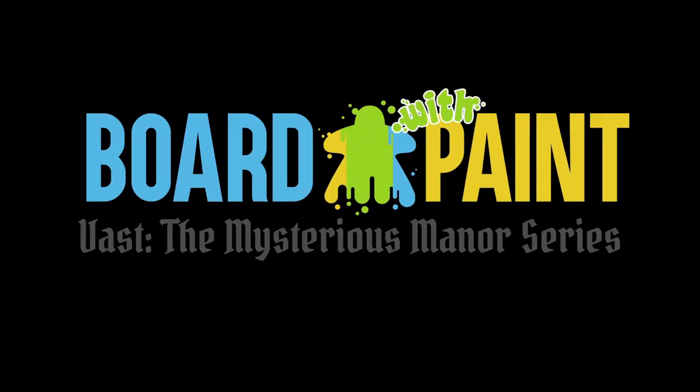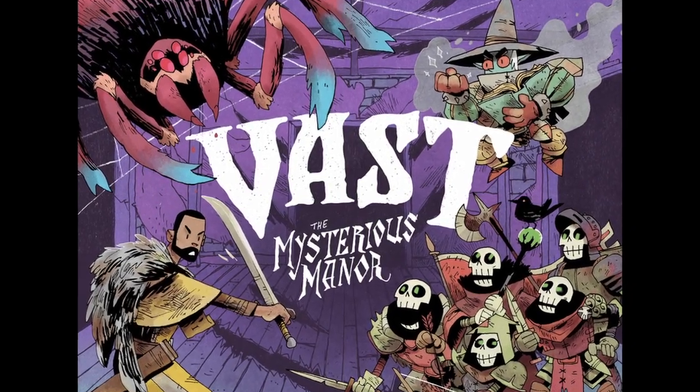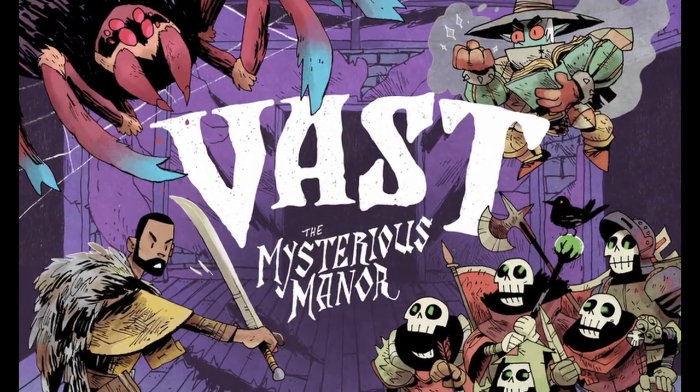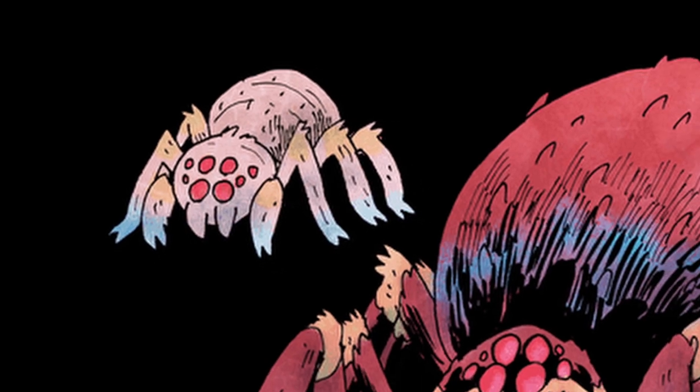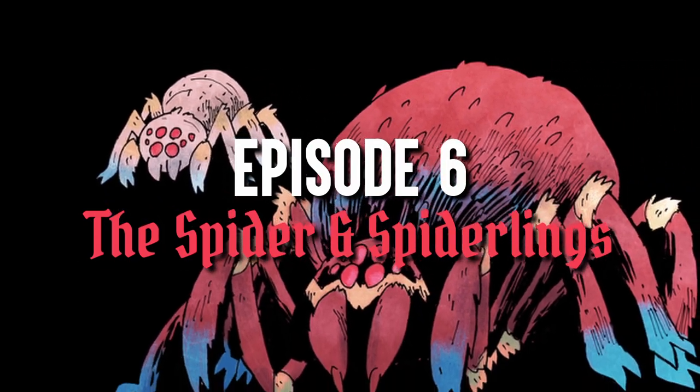Hello, welcome back to Bored With Paint's Vast the Mysterious Manor painting series. Today we'll be finishing up all the miniatures from the base game by painting the spider and the spiderlings. Let's take a quick look at the painting steps.